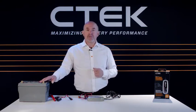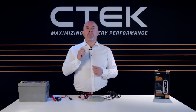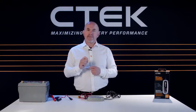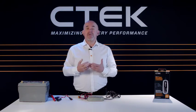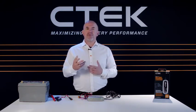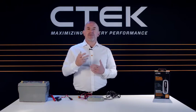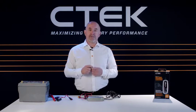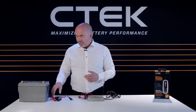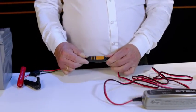Please remember: when connecting to the vehicle, the earth or ground terminal must be connected to a suitable point on the vehicle bodywork. Many vehicles nowadays have specific charging points — if that's the case with your vehicle, take a look at the vehicle owner's manual, which should show you the correct charging procedure. So let's get back to charging this battery. First, connect the clamps to the charger using the comfort connect system — quick and simple.